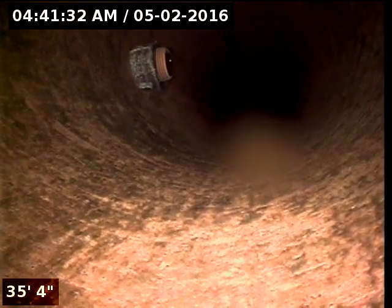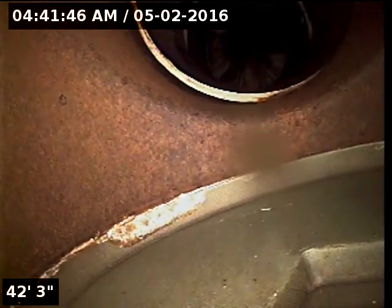Oh, there's a 90 and a 45. You know what that is right there up on top? See there — it's a condensate line. Yeah, that's a clean-out, see that? Now we're in the system. Can you see where it says PVC now?